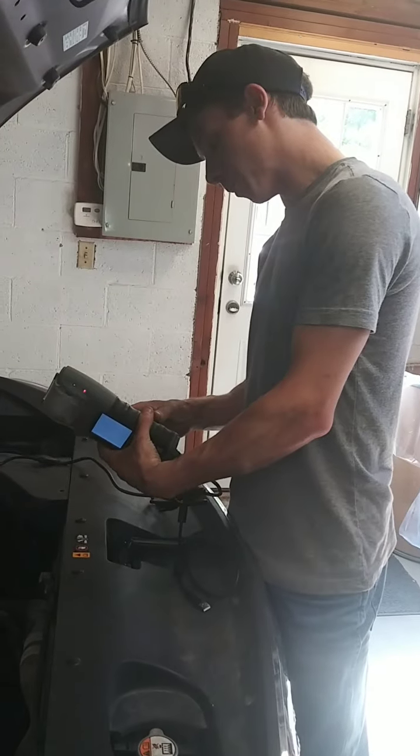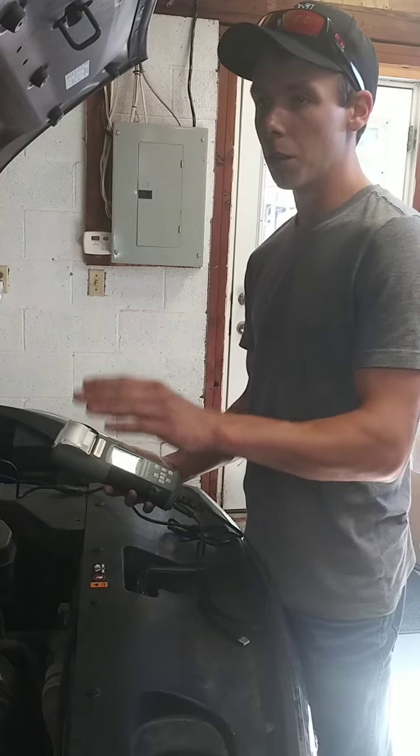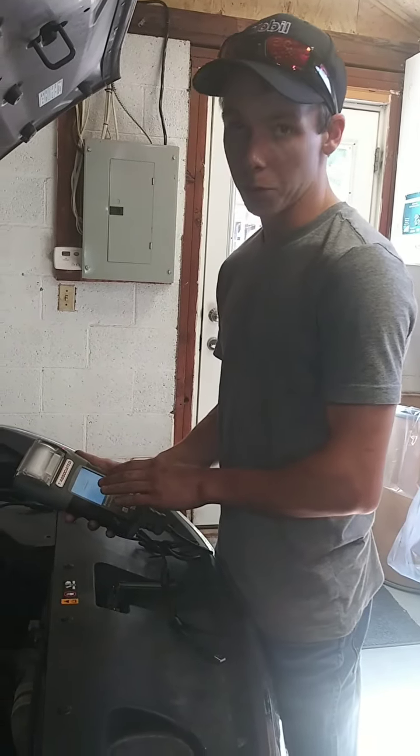With your 24-15 model here, it's a lot similar to your 10-15, but when you attach it to your battery, it immediately gives you your voltage.